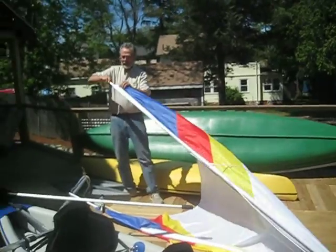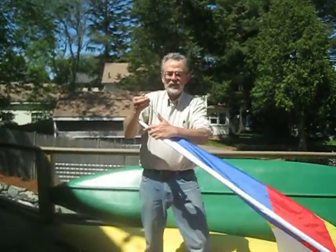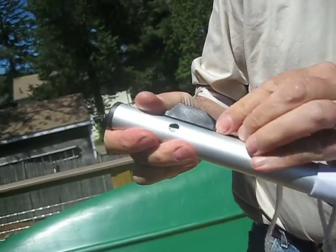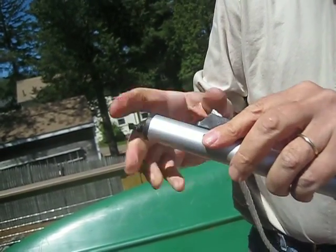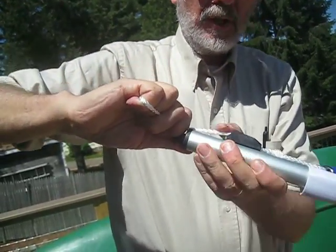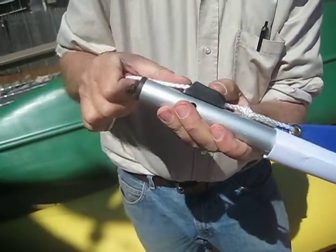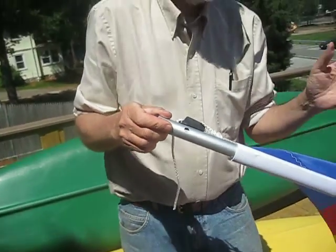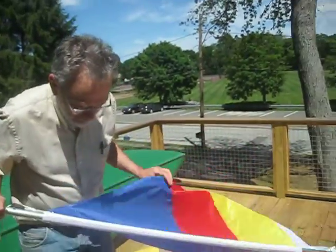Once it's together, you see this corner string. You feed it into the front hole of this little jam cleat — it pops out the top side. Put a little tension on it and force it down into the teeth and it's held. No knots to tie. It's automatic.